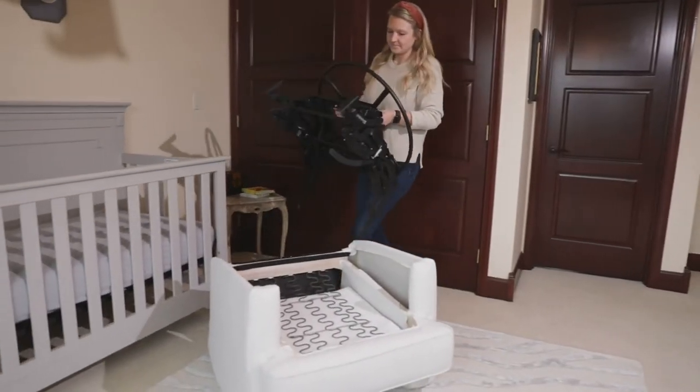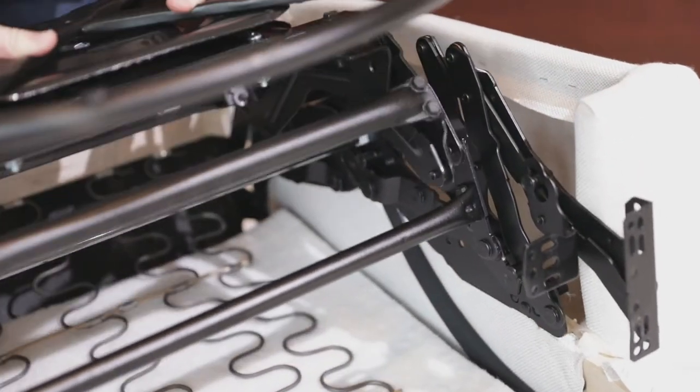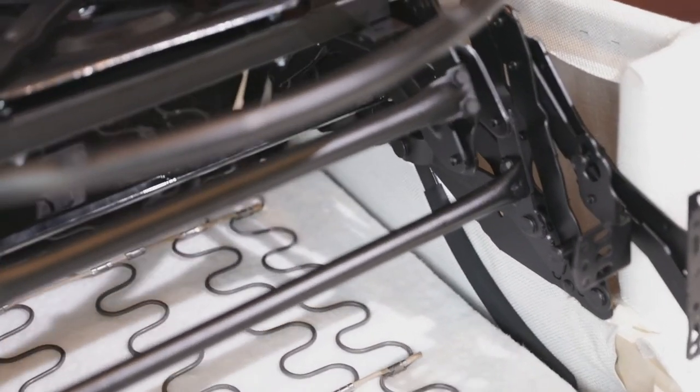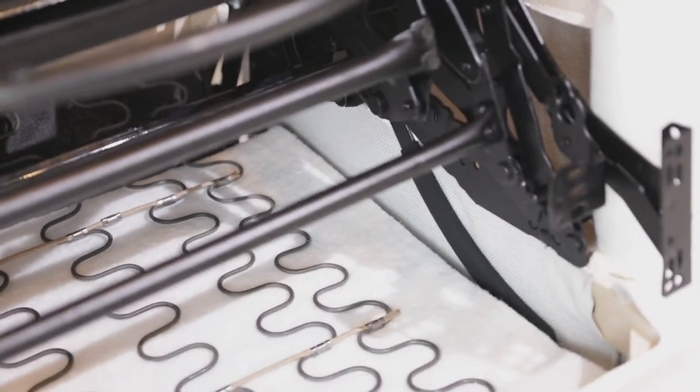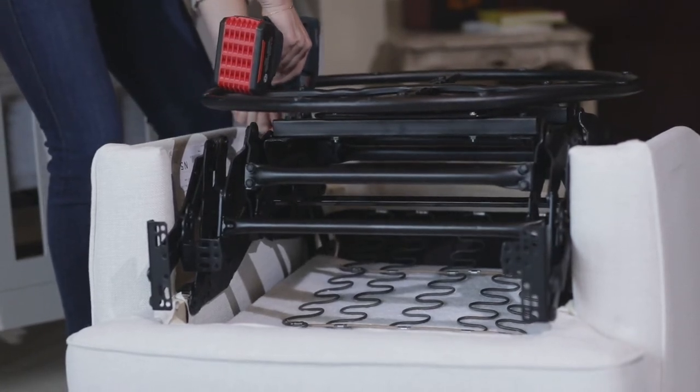Install the new mechanism, making sure the inside handle goes between the arm and the seat. Install the 4 silver screws that attach the mechanism to the wood frame.